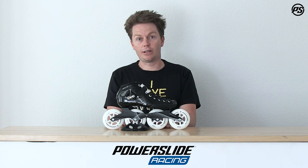Thanks for watching this episode of Powerslide TV — or Playlife TV in this case. Leave your comments or questions down below.